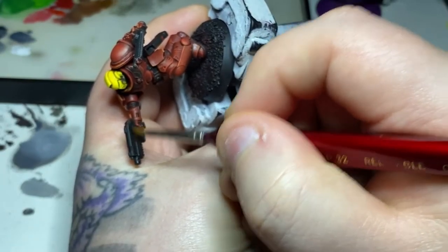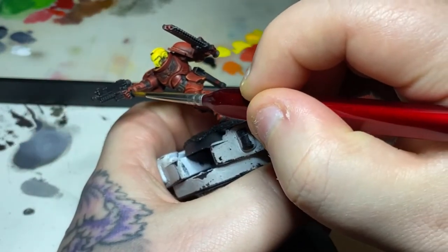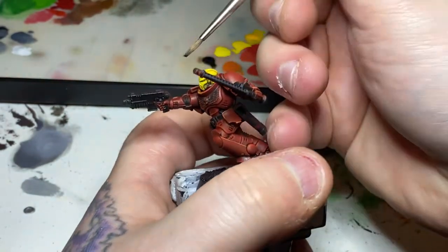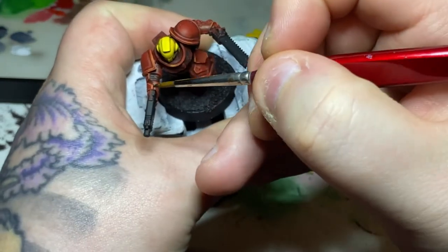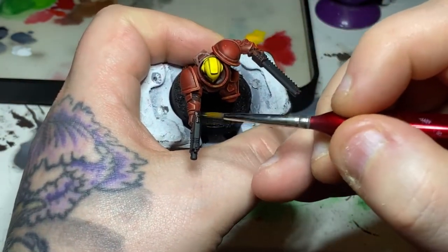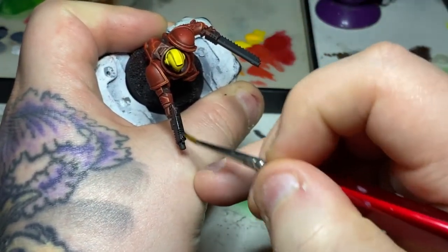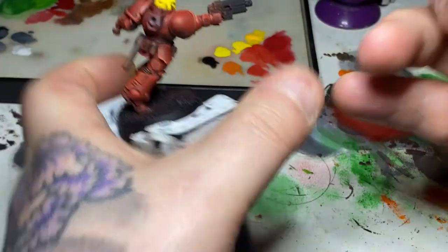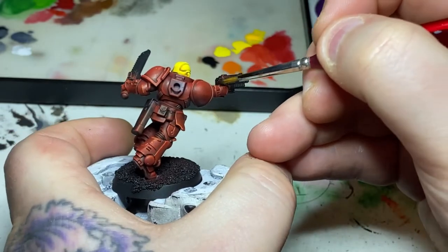With the helmet and the armour now done, I'm moving on to the weapons and other details. First of all, I'm taking some Abaddon Black and going over all of the remaining details — such as the under-armour between his elbow joint, his bolt pistol, his sword, his aquila on his chest, as well as any pouches and his belt. I'll get these back up to a nice solid black, as they'll obviously have some red on them from the dry brushing, and then we can move on.